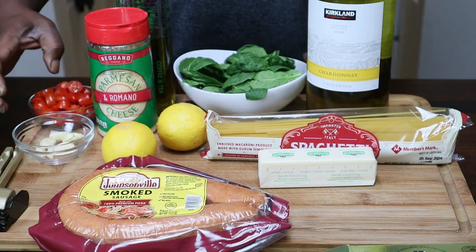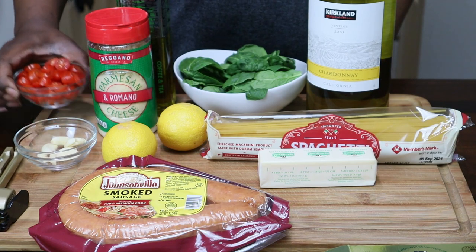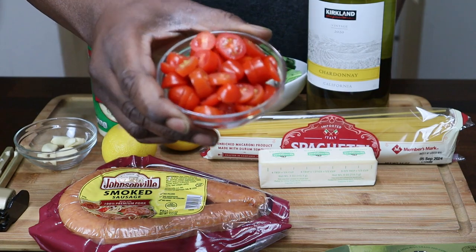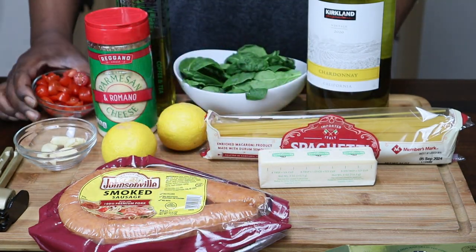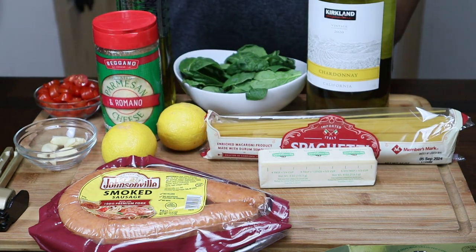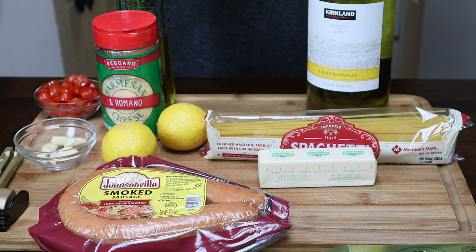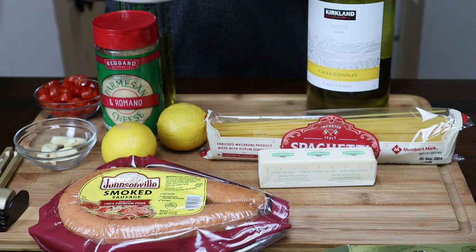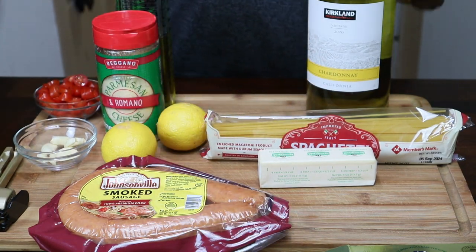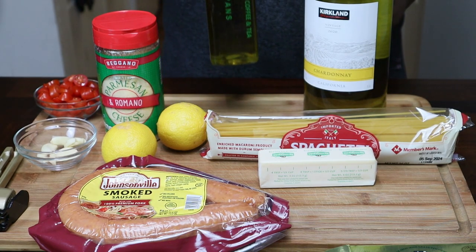I have about four or five cloves of garlic right here. I have some cherry tomatoes I sliced up right there. This is some Parmesan and Romano cheese right here, and I'm going to go with some white cheddar with this also — I just don't have it out. This is like a cup of spinach right here I'm going to be using. And I got some Chardonnay white wine right here, with some olive oil.